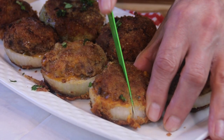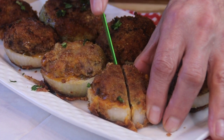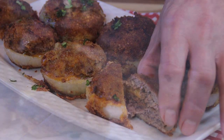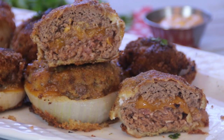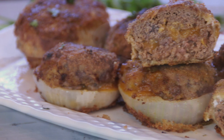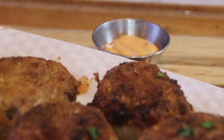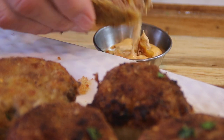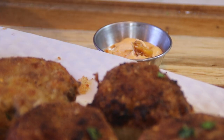Let's go ahead and cut into this and see what we've got. Okay guys, it's time for the taste test. I'm just going to grab one of these things up and dip it in some chipotle mayo. You can use a spicy ketchup too if you want, some kind of dipping sauce. And let's give this a try. This is really good.